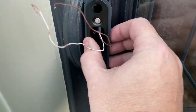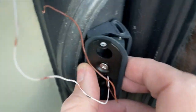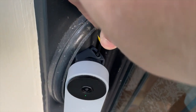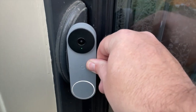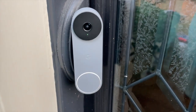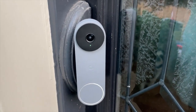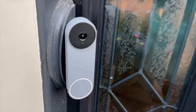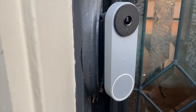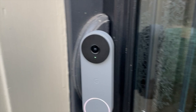One concern I had was that this bracket is adjustable with two screws — one on the top, one on the bottom — and over time I thought those screws might loosen up. Well, I installed it and this thing is rock-solid. Maybe in a couple of months I might have to tighten it up just a little bit, but I don't see it moving. The install was straightforward with lots of step-by-step instructions included.